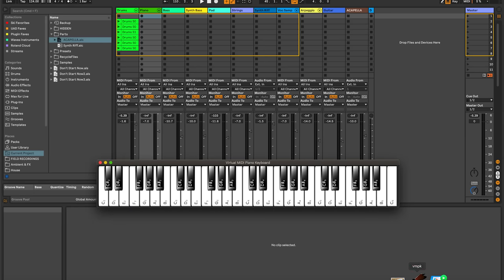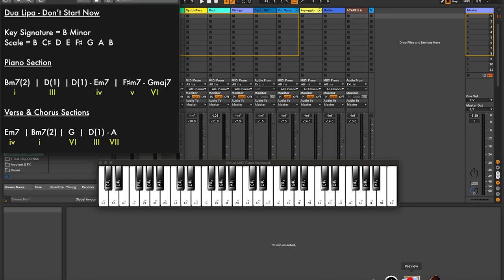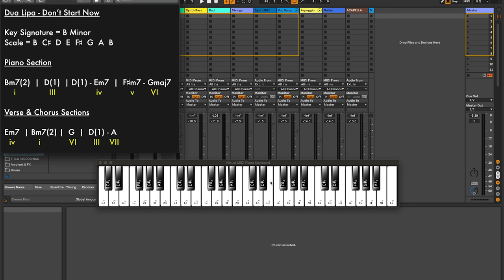We're now going to go over to the piano and look at a little bit of music theory. I'm going to bring up my VMPK, which is the virtual keyboard, and also the chord chart here as well. I've got a real keyboard too. When we do these deconstructions, one of the first things I look for is the key signature, because this is going to dictate what notes are being played in the track. This is actually in B minor.